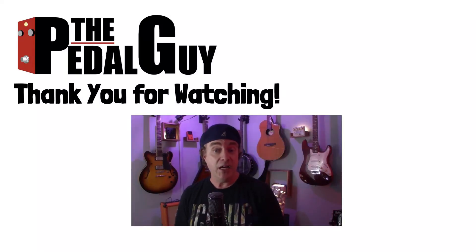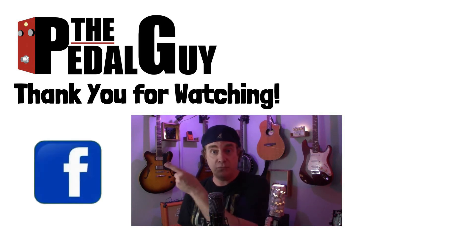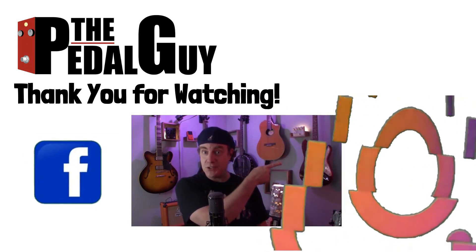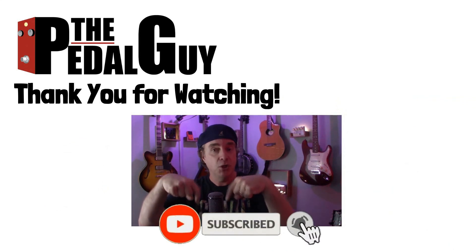Thanks for stopping by. I hope you enjoyed this video. If you have any further questions, be sure to visit us at thepedalguide.com. In the meantime, follow us on Facebook, follow us on Instagram, and be sure to subscribe to our YouTube channel for weekly videos and tutorials. Thanks for stopping by here at thepedalguide.com, where I love pedals and so do you.